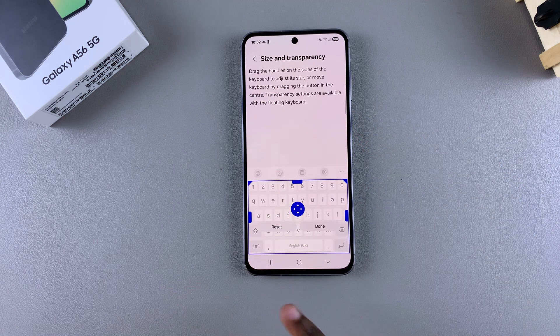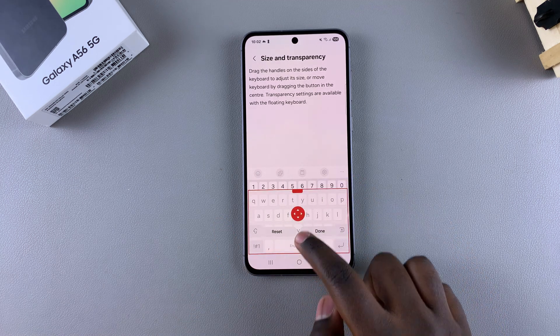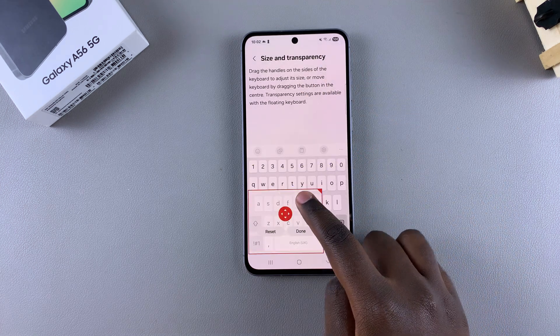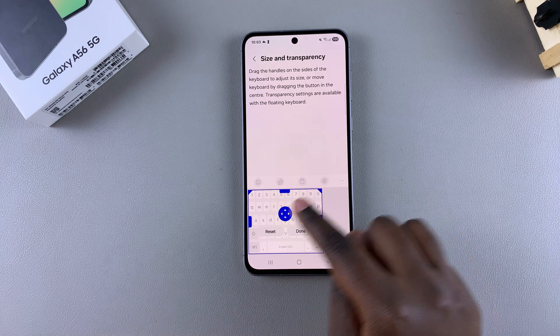You should see your keyboard here with handles that allow you to adjust the size of the keyboard. You can shrink the keyboard down, you can make it bigger — it's completely up to you. You can even shrink it down with a corner so that it's placed onto one certain side of the screen.